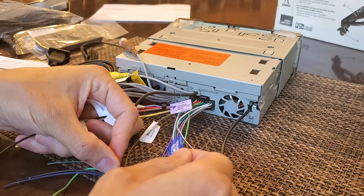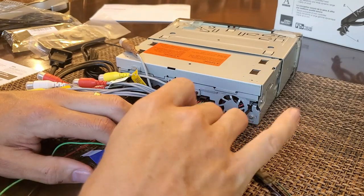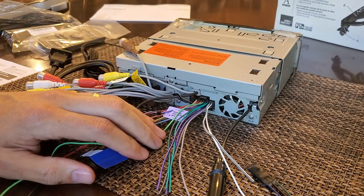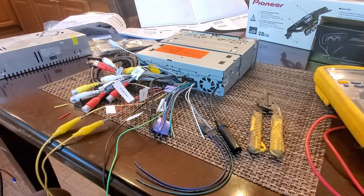On the micro bypass: green goes to green, black goes to black, and the blue goes to the blue-and-white wire. The rest are all speaker wires. We'll see what we can do to wire things up.